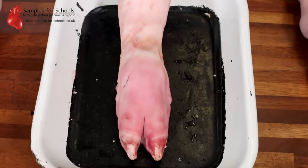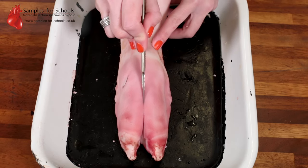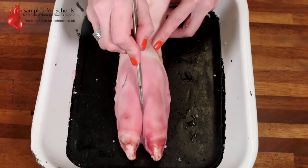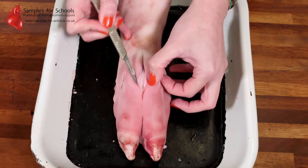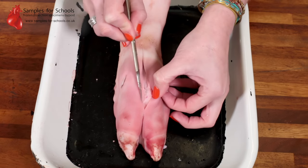To explore the tendons and the joints more, we can make an incision down through the skin. You want to cut with a sharp scalpel approximately one millimetre deep, checking not to cut too much through because we want to keep the tendons underneath intact.